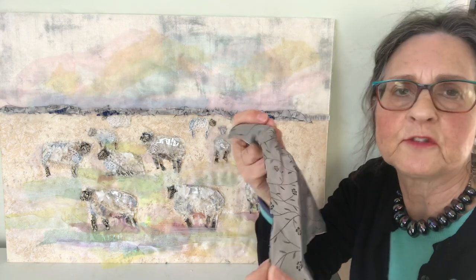Which frays beautifully, which I've used in the distance here just to give a suggestion of a horizon.